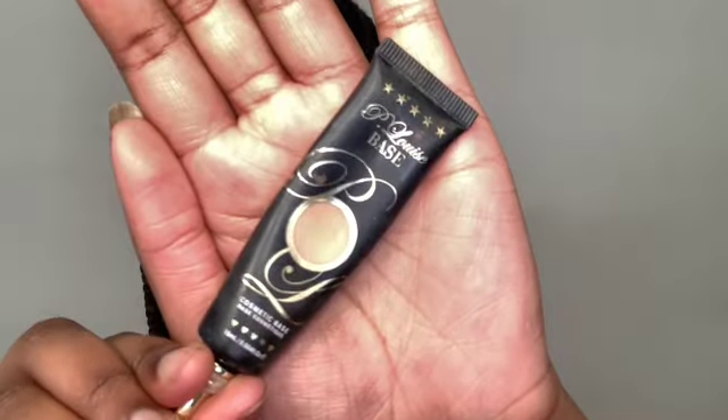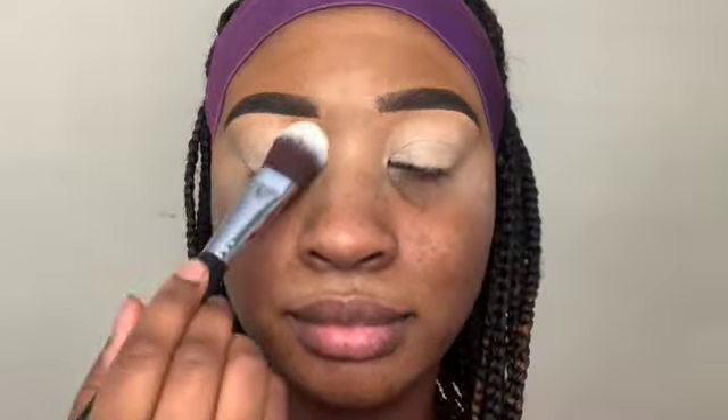Let's go ahead and jump right in. I'm gonna go in with my eye base from P Louise in the shade Numero Two. This is one of my favorite products of all time — it's definitely one of my holy grails for sure.